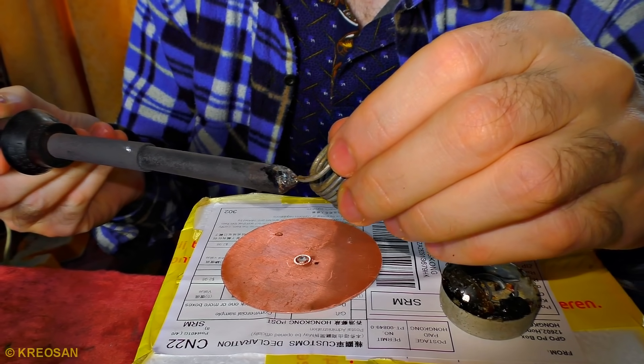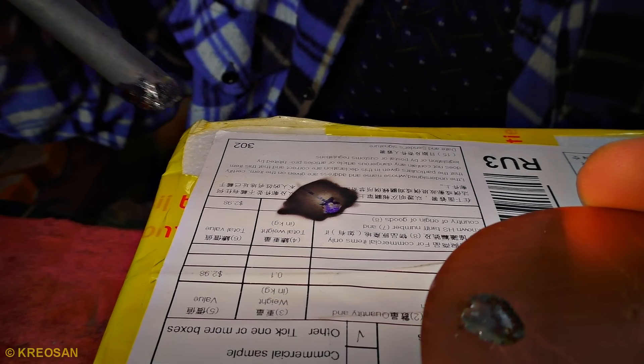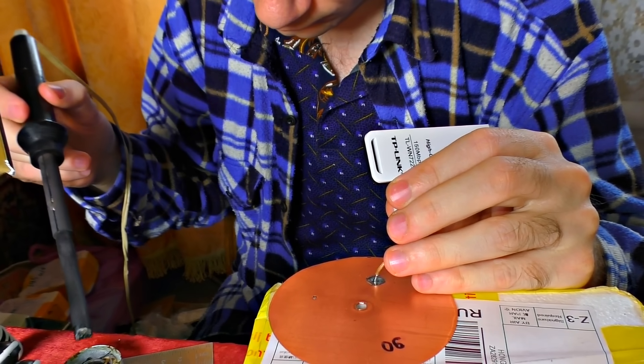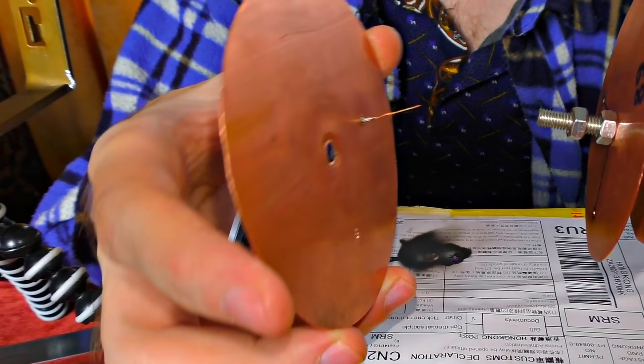I'm tinning the places where I'm going to solder. Just have a look — wow, the soldering goes hard, it has changed the color. Soldering the wire to the disc: the outer braid of the adapter to the first disc, and the central winding I connect to the second circle.